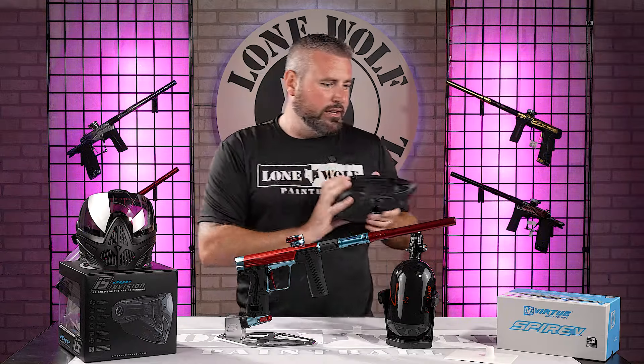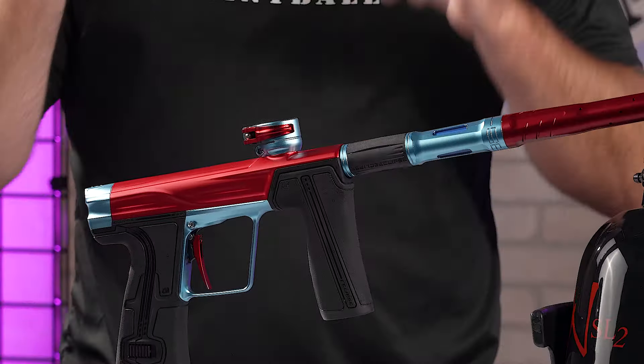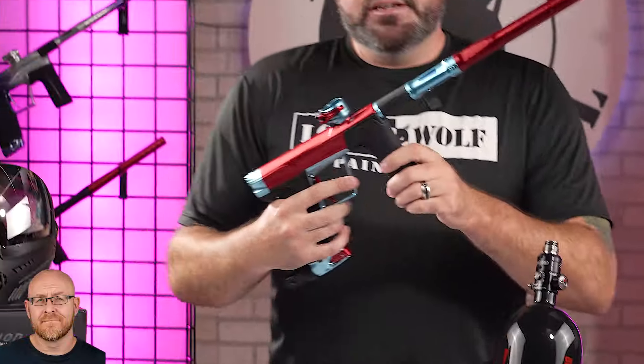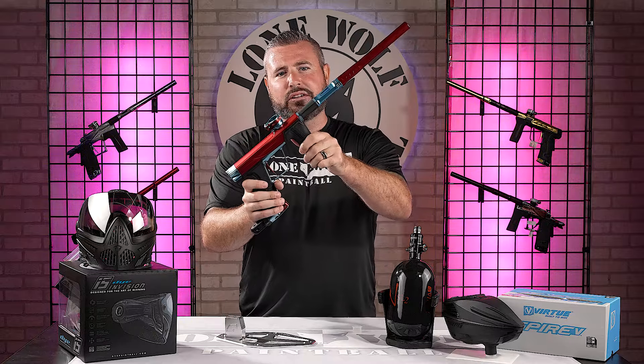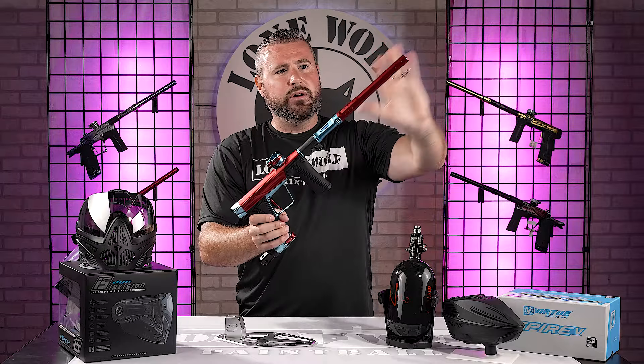They did a great job with that. On to the main show — the brand new GEO R5 by Planet Eclipse. What does the R stand for? Reborn, reimagined, redesigned, and re-innovated. Full video on this gun is already on the channel, so we're going to go quick.